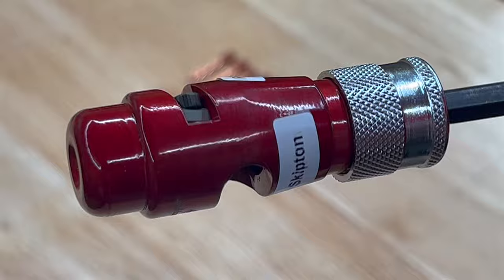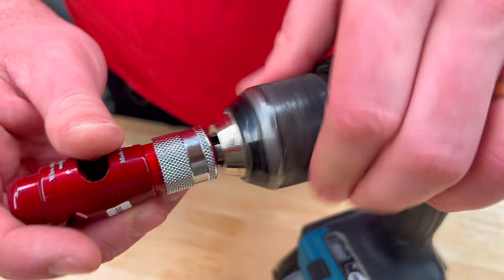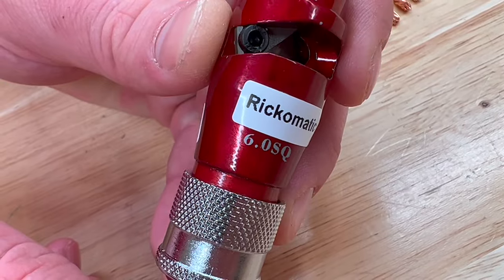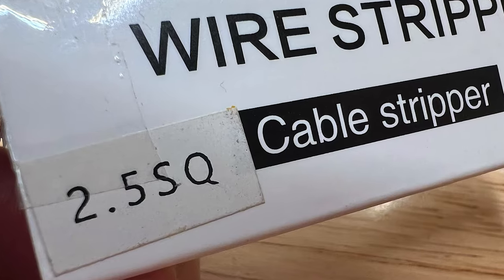Let's dive in and take a look at the Ric-O-Matic wire stripper. Here we have a wire stripper which fits in a drill or electric screwdriver, such as a Bosch Go. It's designed to strip a fixed wire cross section of six millimetres squared conductors, but you can also buy versions for 2.5 and 4 millimetre conductors.